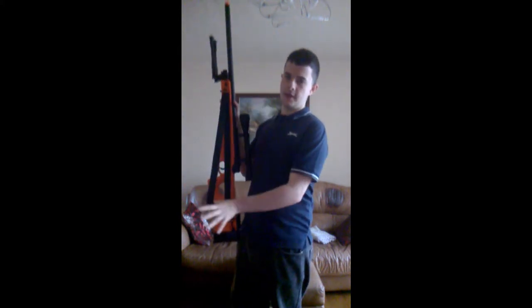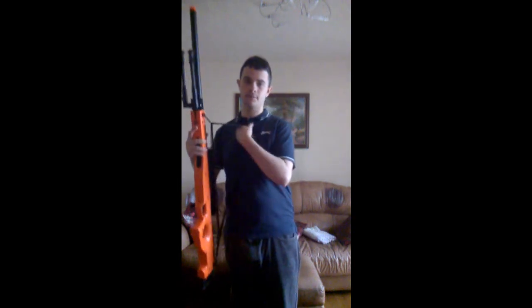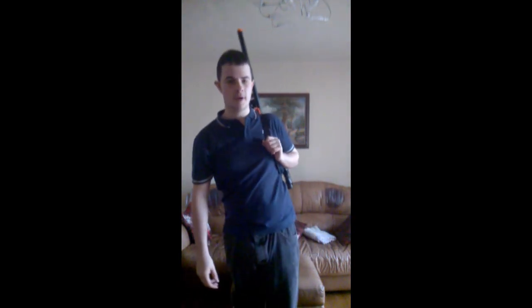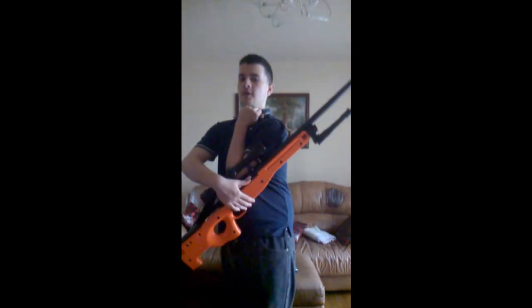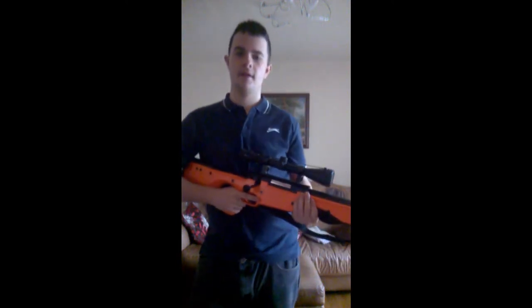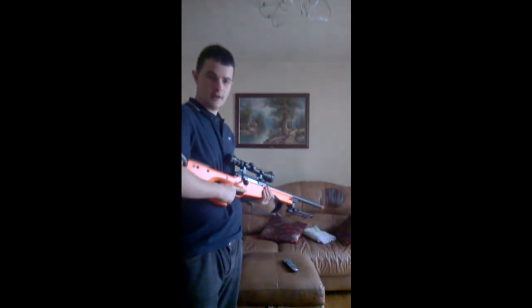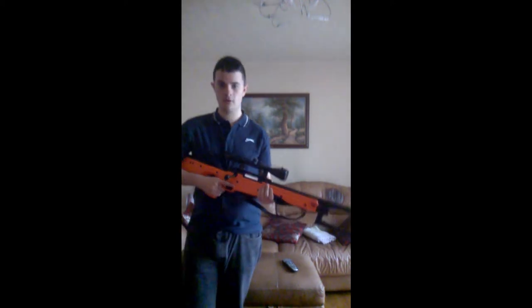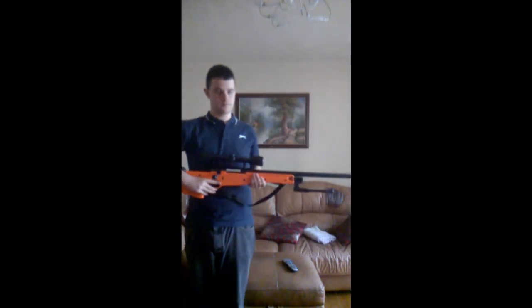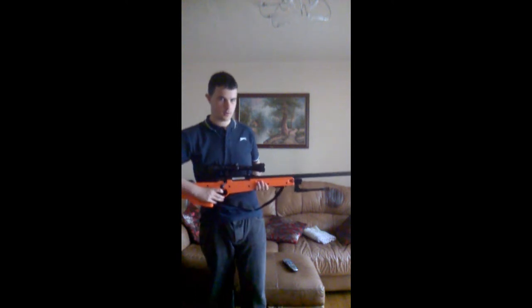It comes with a strap, so you can slip it on while you're on the field, strap it onto yourself, and move easily — or you can just carry it the traditional way. It's actually got quite a good weight to it.